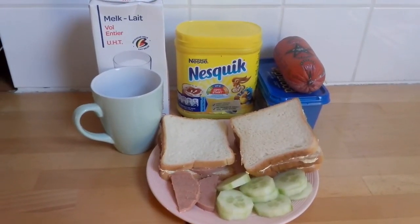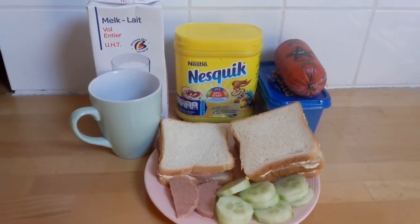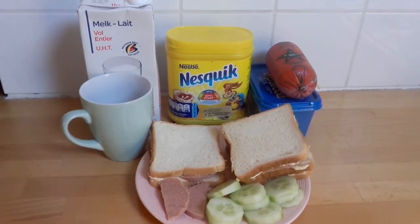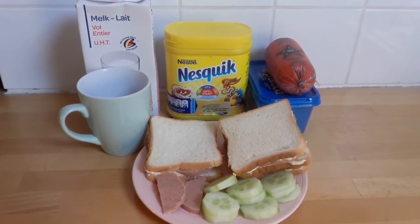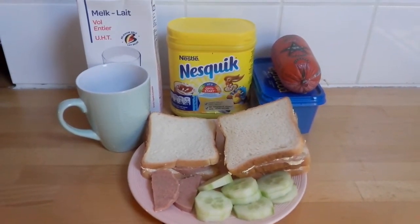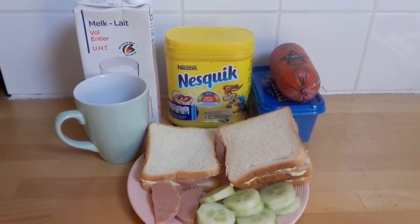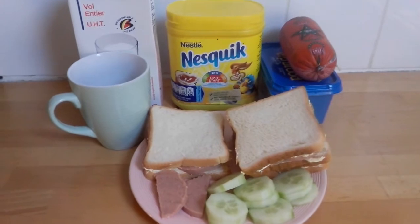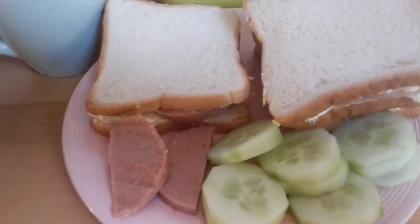Hello everyone, welcome to my channel, good morning! I hope you are all doing well wherever in the world you are — I pray so for everyone, amen. So today I want to show a very easy, simple breakfast for kids. This is what my daughter loves to eat today and I just prefer to show it, because there are different ways mothers prepare breakfast for their kids.